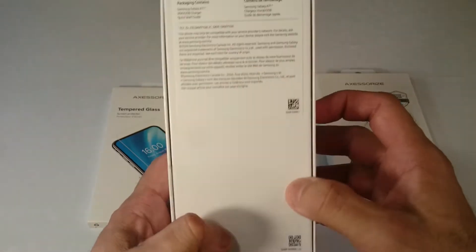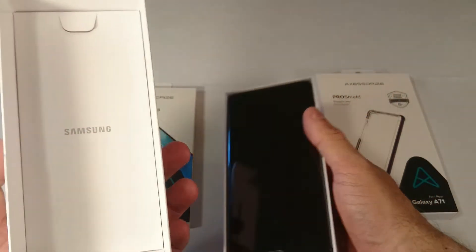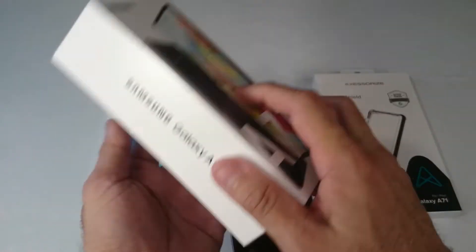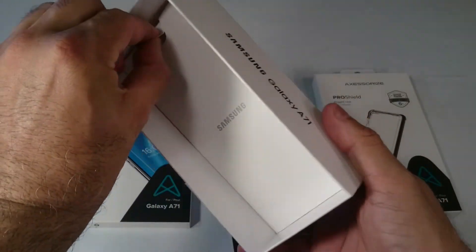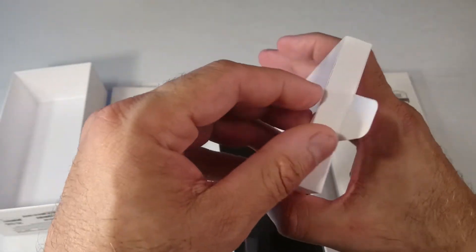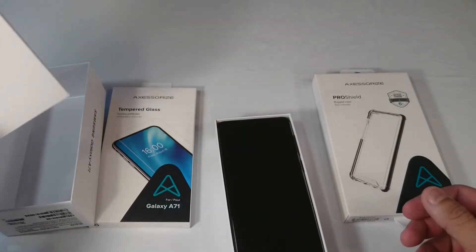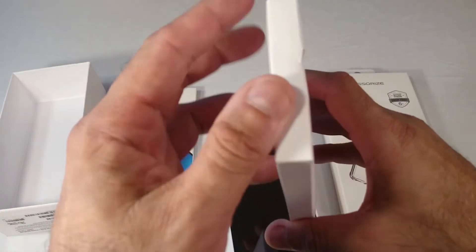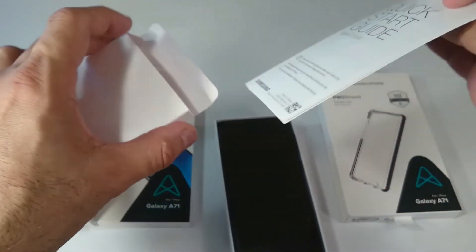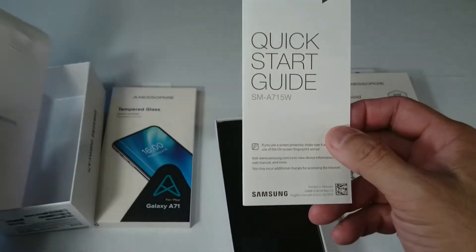Look at that. Quick unboxing — let's see. What is this here? Now a box here, let's see what that is. Apparently this is only to hold the phone. There it is. Oh, it came with a glass — that's a cover, though. It came with an instruction here in this box. A quick start guide.